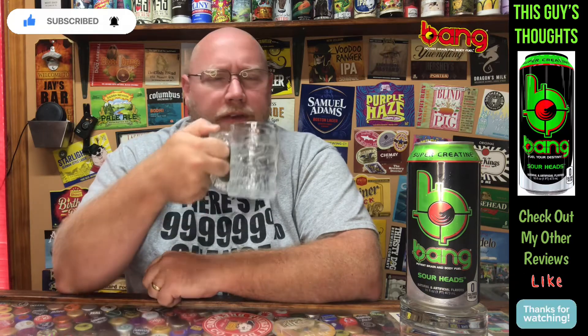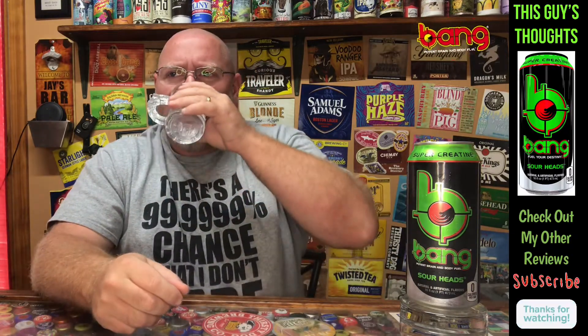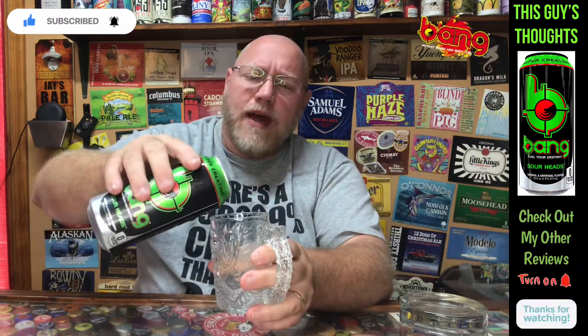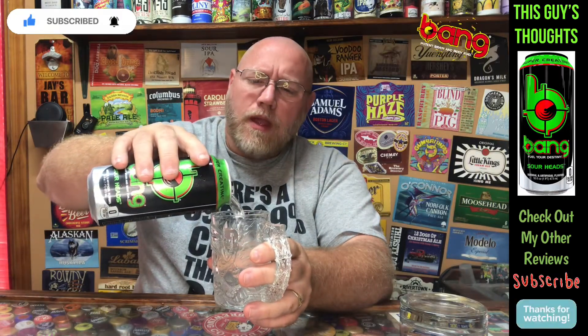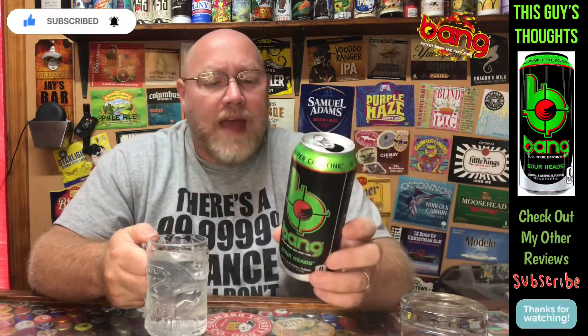Let's get a drink on this. Whoa. Yeah, that's definitely sour. Definitely a sour head, no doubt about it. I'm talking sour Granny Smith apple here. It's pretty good. I think these have 300 milligrams of caffeine in them.